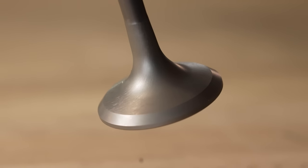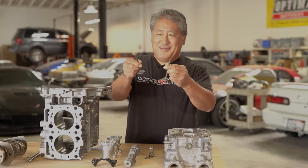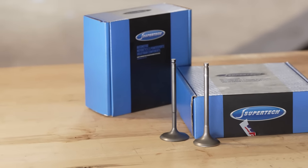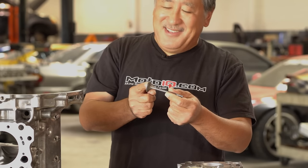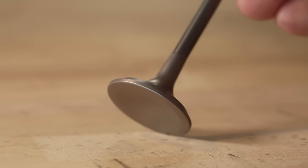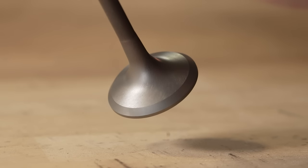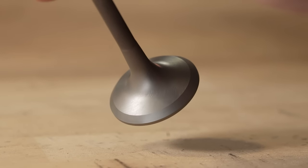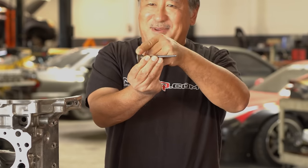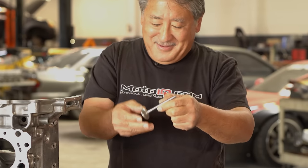To get more flow you need valves capable of it, so we use Super Tech intake and exhaust valves. The exhaust valve is made out of Inconel — a semi-exotic engineering alloy capable of taking a lot of heat, which is critical in a turbo motor. The exhaust valve contour is more straight up and down so the flow exiting the cylinder can take a smoother turn going into the exhaust port, which picks up flow over the stock valve.